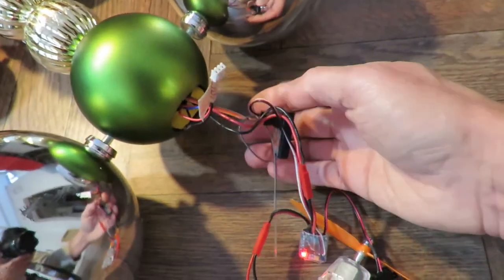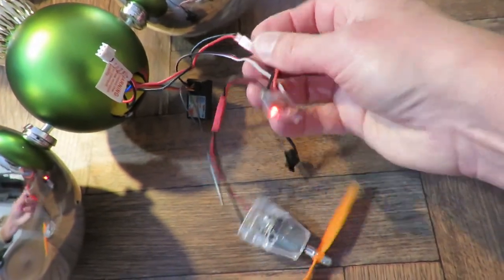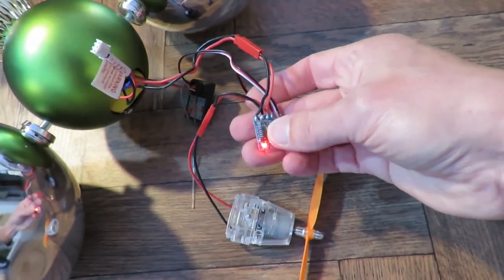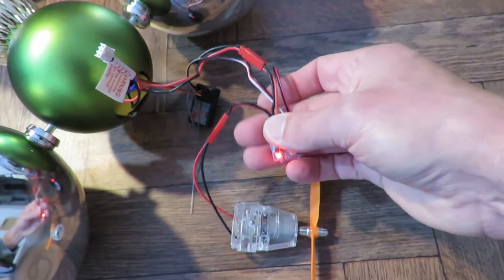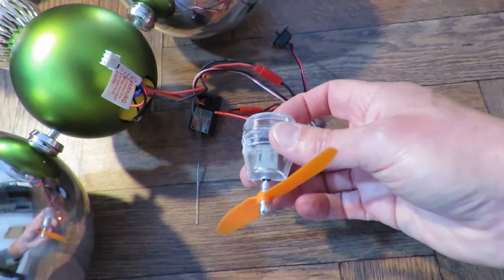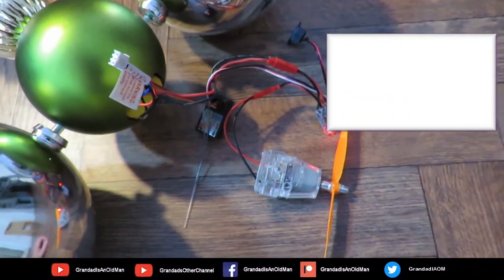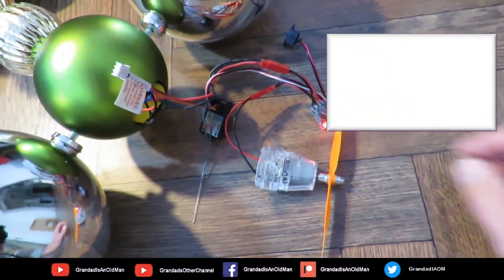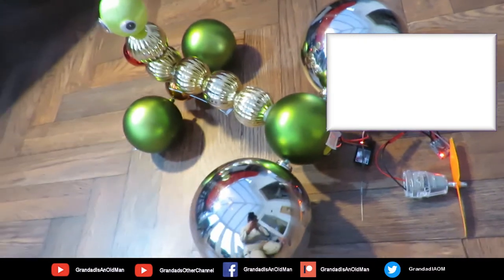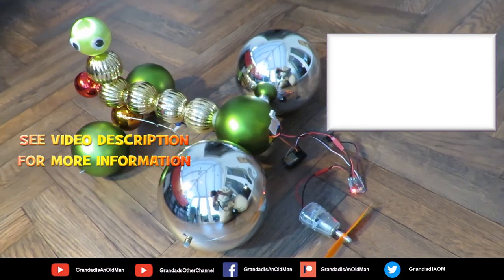So I can't pull that out with one hand. That ESC's actually got a brake on it, which is a pain — I hate them with brakes. And we're overpowering that little fella, because that's only expecting 2 AA batteries, 3 volts, and we're giving it 7 and a bit. So it's smelling a little bit warm, but it's survived. Job done.